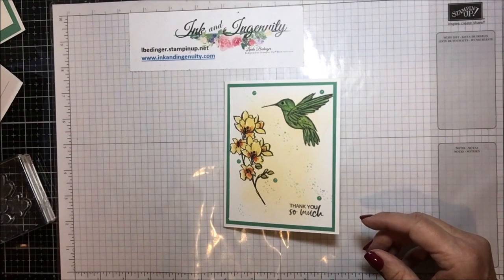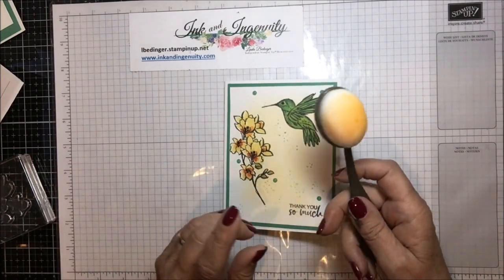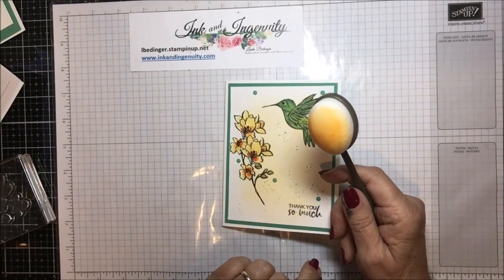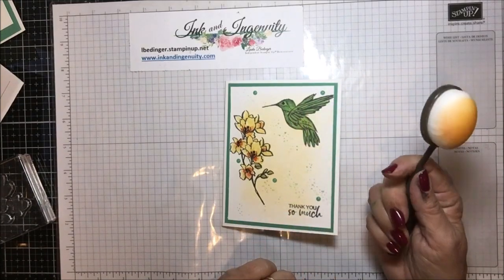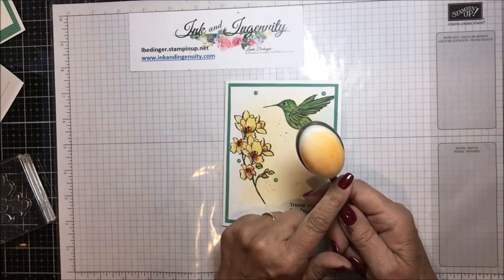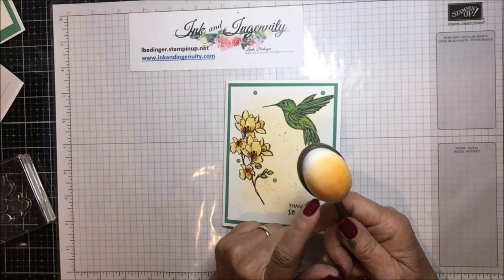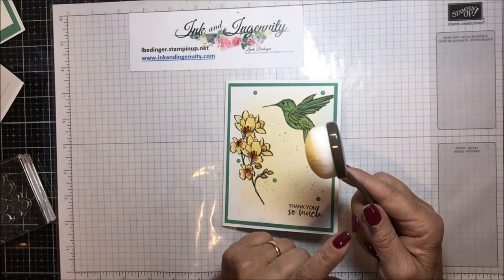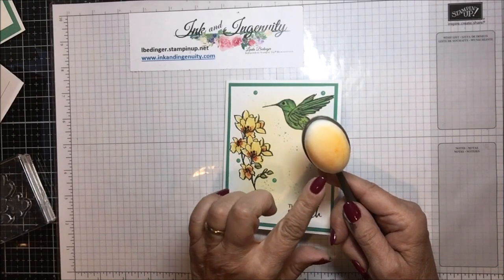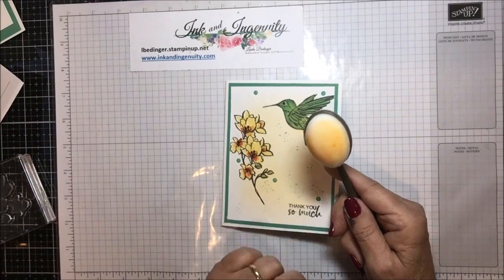I'm also using something new from Stampin' Up! — their own blending brushes. It's a package of three for $12, and they're nicer than the brushes I had before. I've watched other people use them and they say they wash up beautifully. You can really see what color you're putting on them, because when the bristles are white, you know exactly what color you've been using.